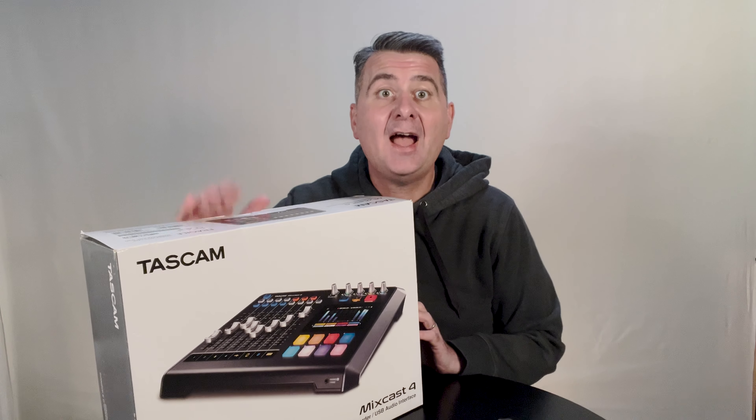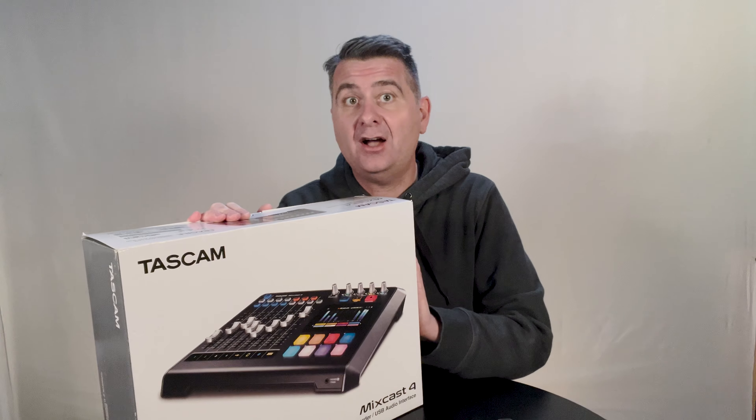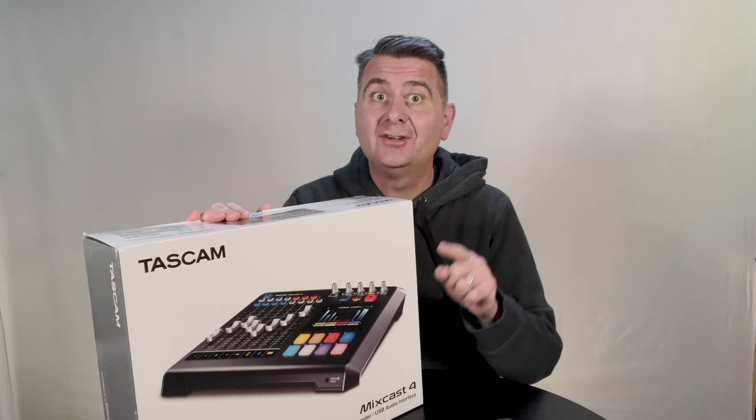Hey guys, I picked up the Tascam MixCast 4 and I'm going to open the box with you so we can see what's in the box and see if this is a great little mixer for us.